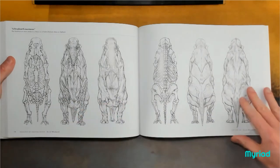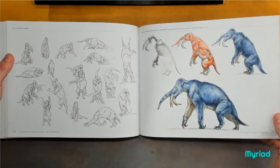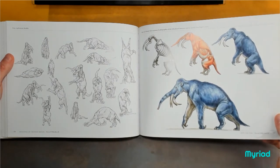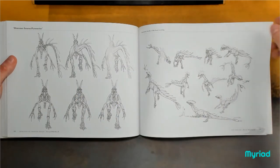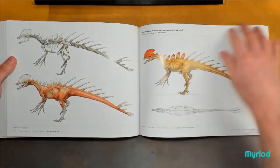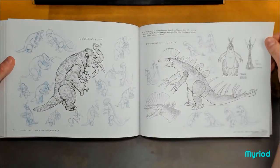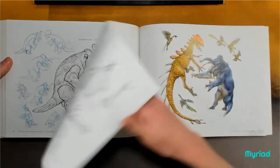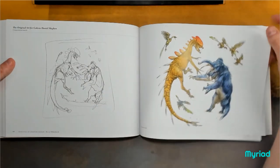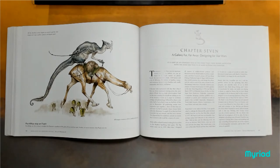The battle of the beasts. Fantastic. Sketches, idea development, getting a feel for the creature, renderings. Everybody loves a kaiju. Everybody loves a kaiju.